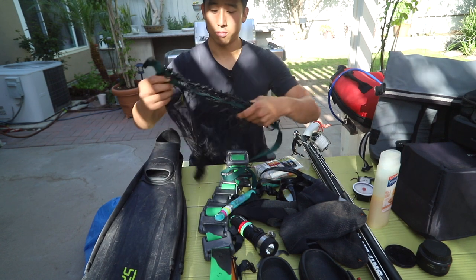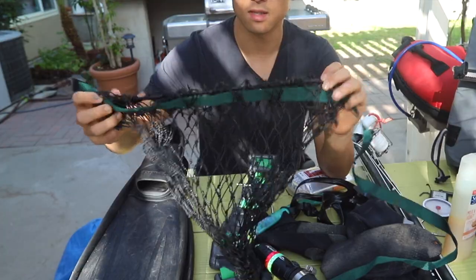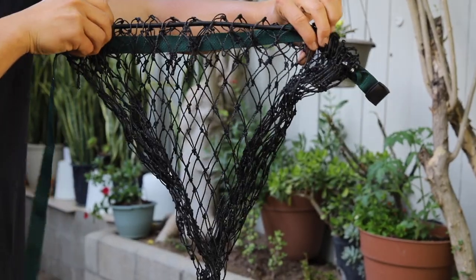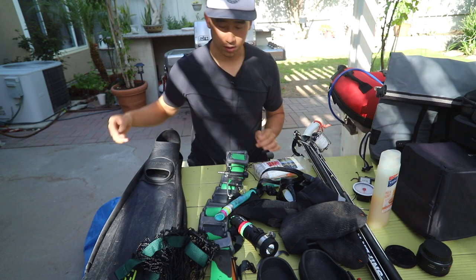Next up is a Mutiny Lobster Bag — you can also use these to grab some uni or whatever is in season. It goes around your waist and has a really nice elastic string. You just pull on it, stuff your lobster or uni in there, and carry it around your waist. Of course, you don't need it if you're not going lobster diving, but it's great to have available.